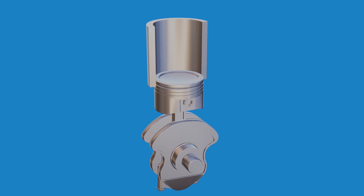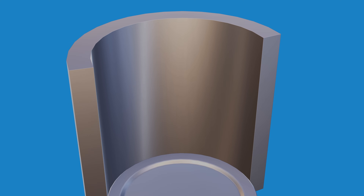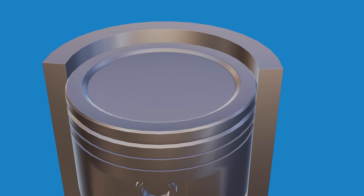A key factor in any high performance engine is having the right clearances. Things get pretty heated in there and those tiny gaps being the wrong size can cause poor compression, burning oil, overheating and even premature wear of important parts. So in this video I'll be inspecting the pistons, the rings and the cylinder barrels to make sure they're all in spec.